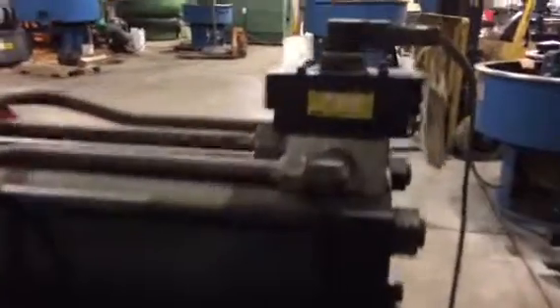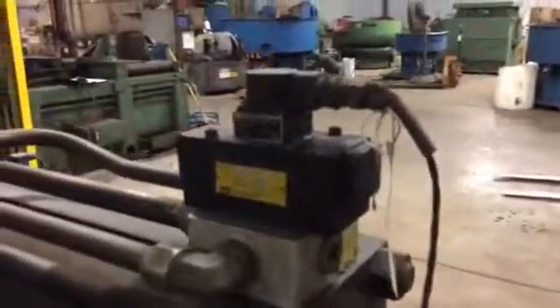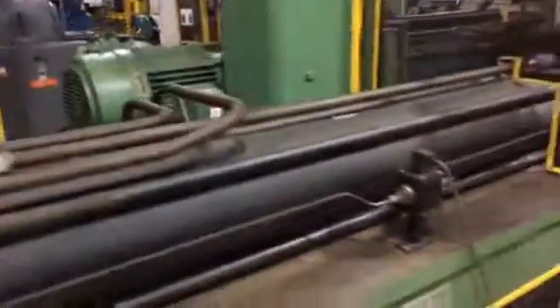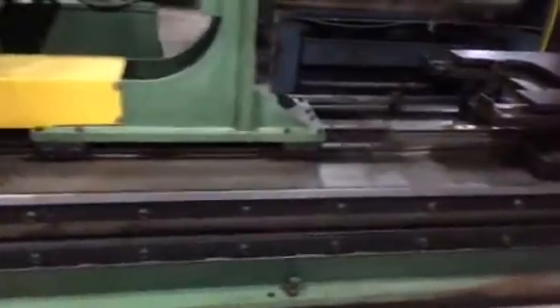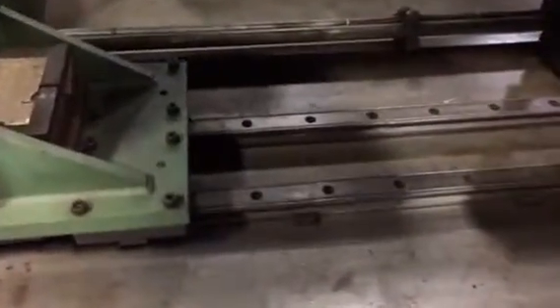The hoses were looped back around and connected so there's no contamination — they've been that way since it was moved. Parker valves. It uses a linear weigh system as a guide for the ram.